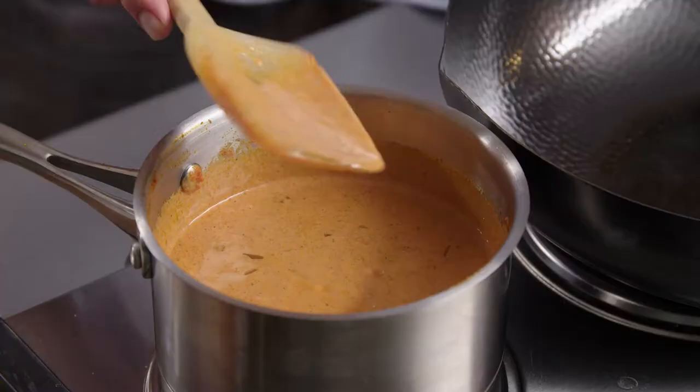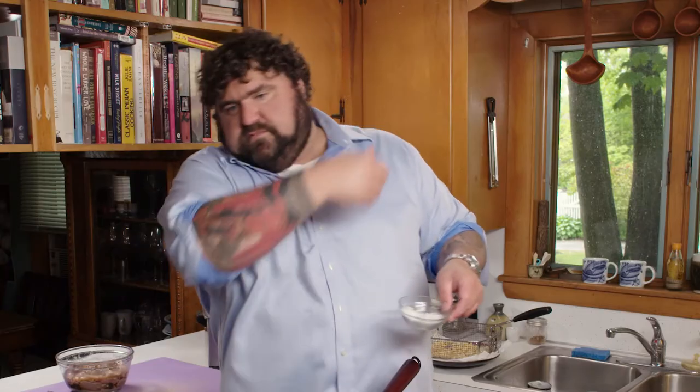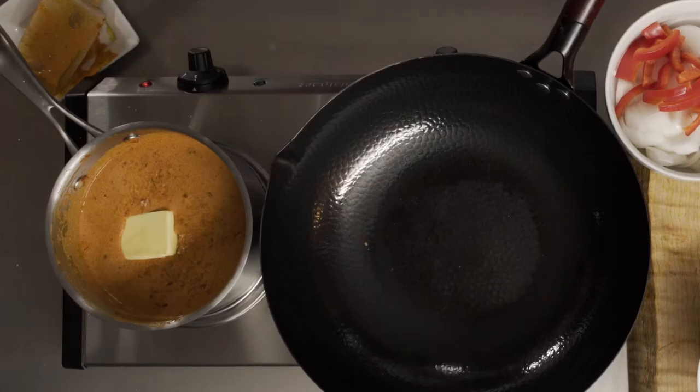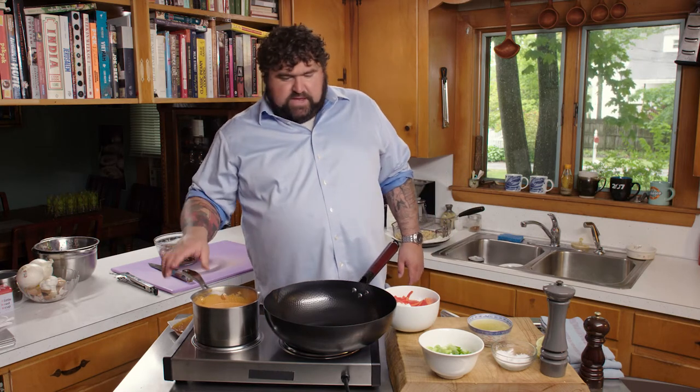We don't want it quite as thick as a country gravy. The sauce is thickening up here and I'm going to hit it with a little bit of Maldon salt, some white pepper, and a cube of Kerrygold butter because it's butter chicken. Don't be coming around with your butter chicken without a ton of butter in it. I'm going to let that sauce hang out and get delicious.